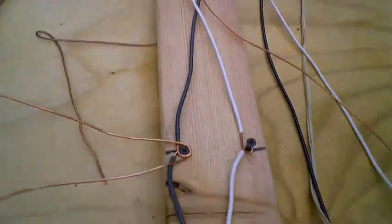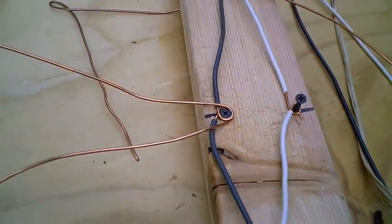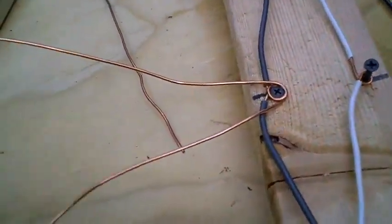You take the ground and first you mark where your screws go. You take the ground and you bend it into a loop about a foot long. See, it's about like that.